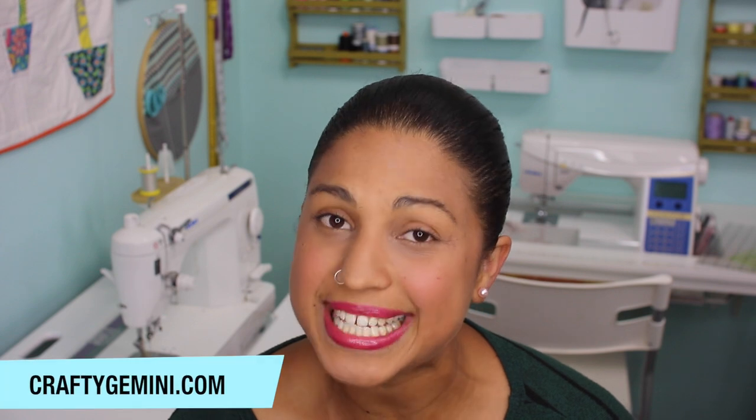This roll-up cord keeper project is day 7 of my 12 Days of Last Minute DIY Gifts. If you've been following along and enjoying the series, go ahead and give the videos a thumbs up and don't forget to subscribe so you don't miss future videos. If you're new to my channel, welcome — I hope you enjoy this tutorial and click subscribe at the end.